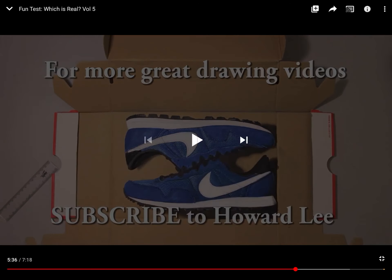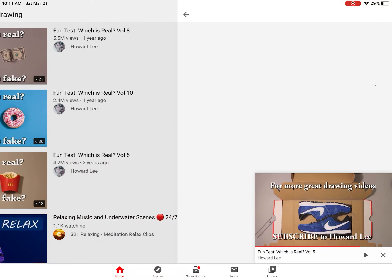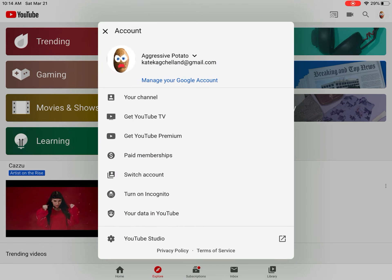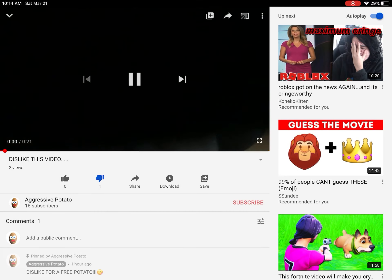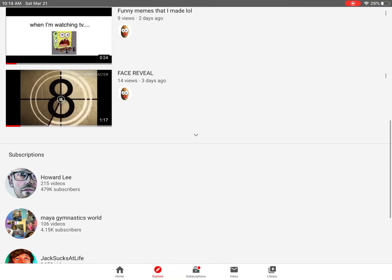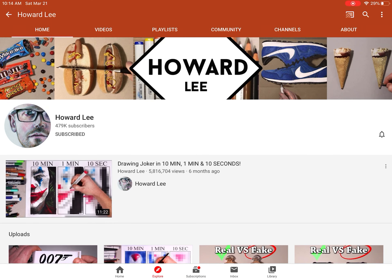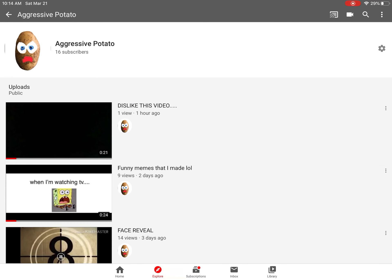That's the end of this video for today. Go subscribe to Howard Lee — I'm actually going to subscribe to him. His videos are awesome, go subscribe to him, please. Also please subscribe to me. Go sub to Howard Lee — this guy's insane. And subscribe to me too. See you later, bye!